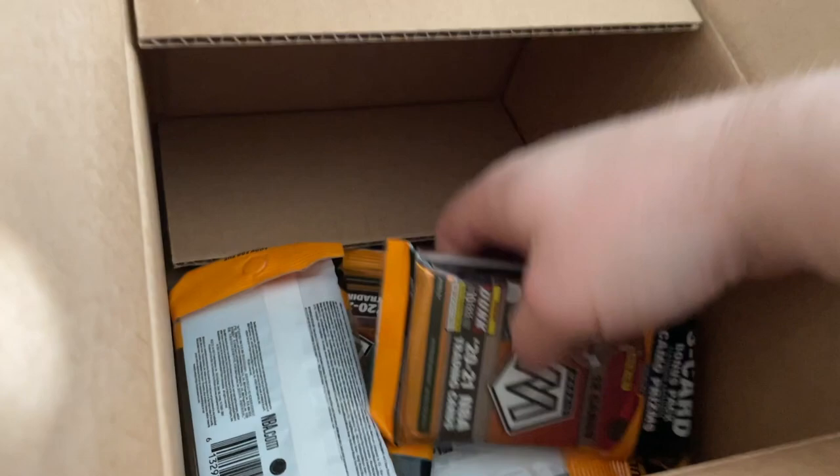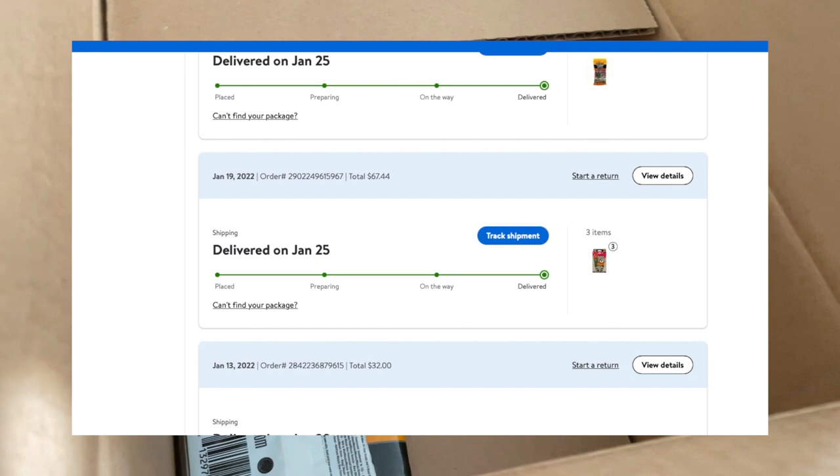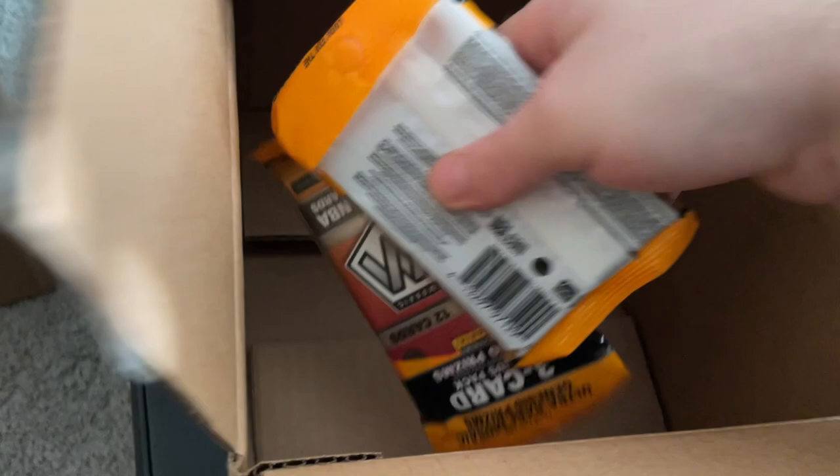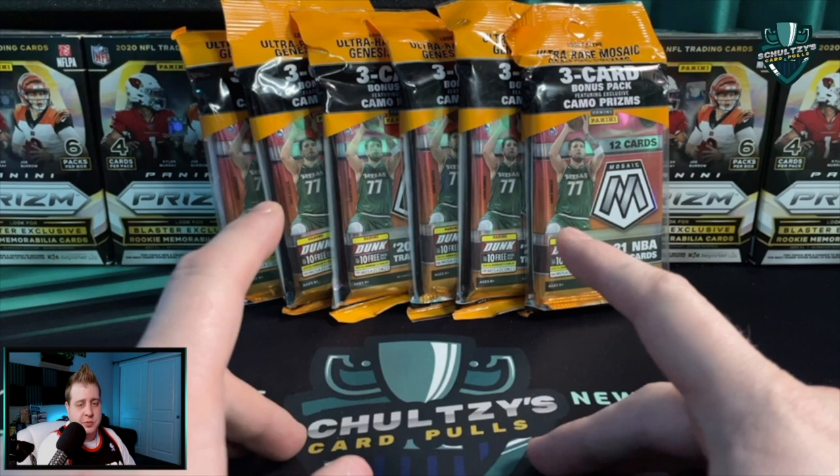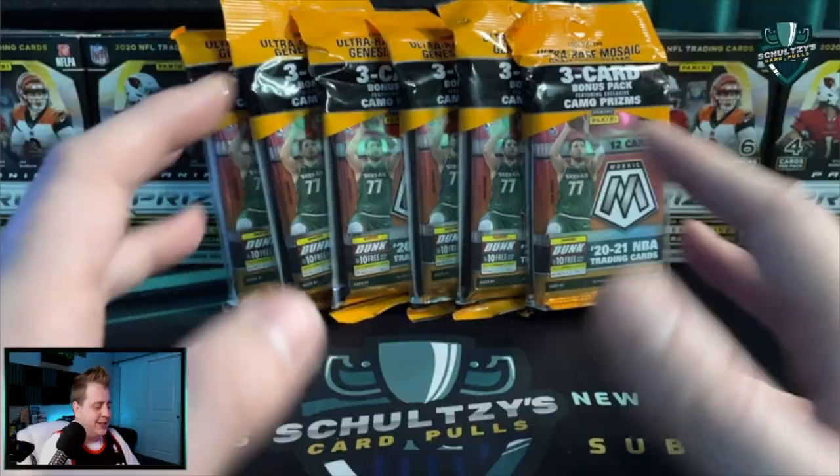What's up sports fans, Schultz's Card Pulls here back with another huge score for retail sports cards, this time online at both Target.com and Walmart.com. I ordered a ton of Mosaic basketball cellos from both sides. However, the Mosaic cellos from Walmart arrived at my door first, so I've got six cellos here - half an entire cello box of Mosaic basketball cello packs from Walmart. It was so fun to score these on Walmart.com so I gotta get them open.